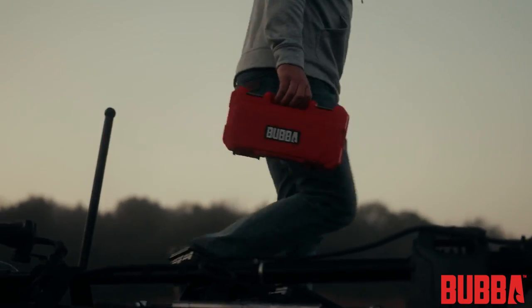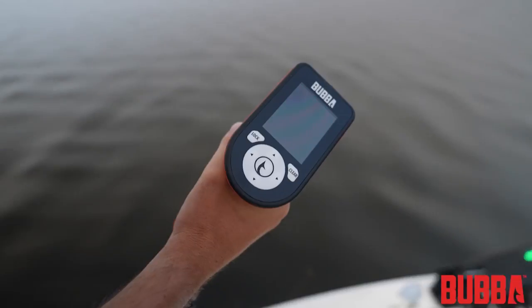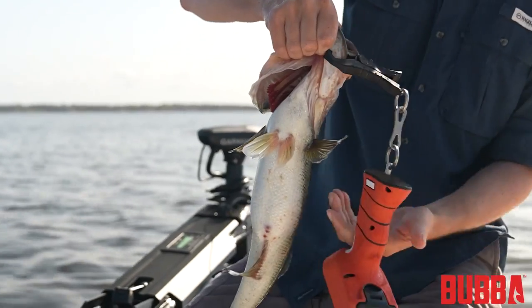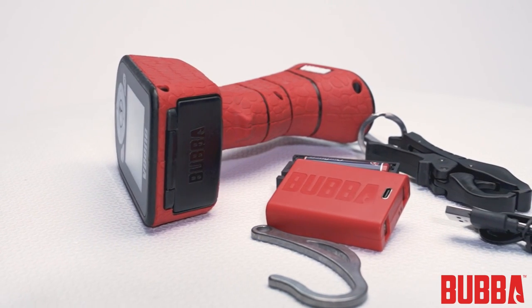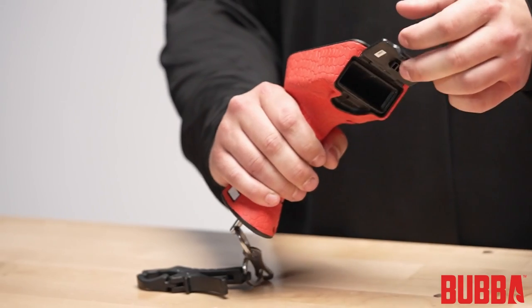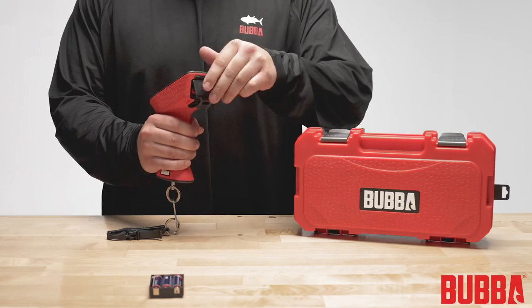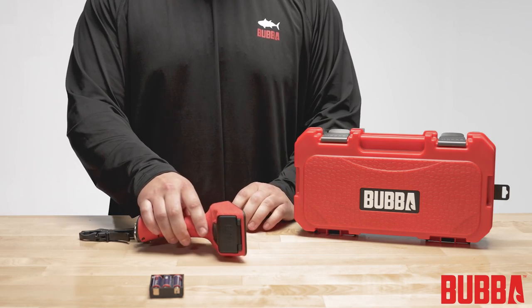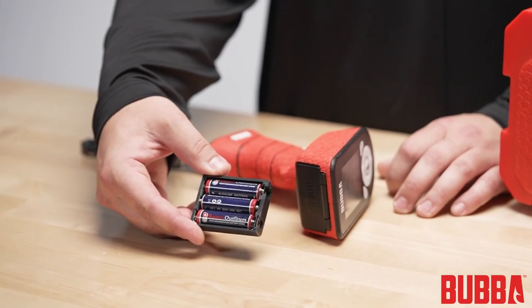Now that we've covered the contents, let's move on to setting up your scale. Before using the scale for the first time, make sure to charge the battery. To install the battery, lift open the battery door, insert the lithium-ion battery with the terminals facing into the handle, and close the door. If you prefer using AA batteries, put them into the included AA battery tray, then insert it into the handle.